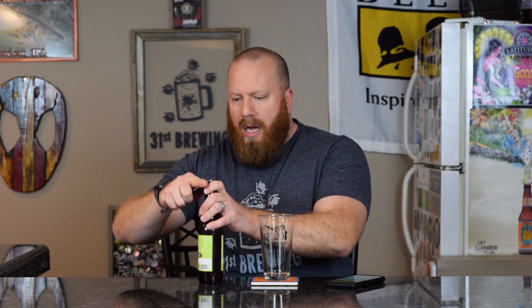No ABV listed, but let me check Untappd real quick — 5.1% ABV is what Untappd has. I picked this up at one of my grocery stores; they usually get in pallets and pallets of beer. I think for a six-pack it was $3.99.